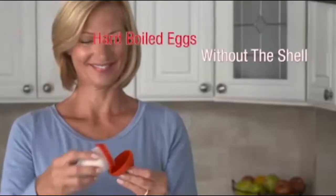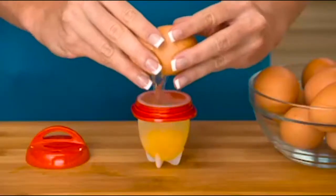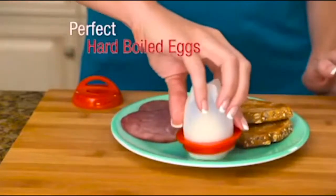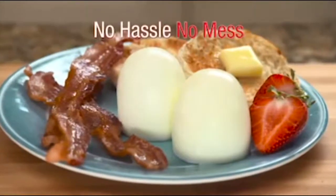Silicone sensation that makes hard-boiled eggs without the shell. Crack the egg into the pod, twist on the top, and boil. Pop out perfect hard-boiled eggs. No hassle, no mess.